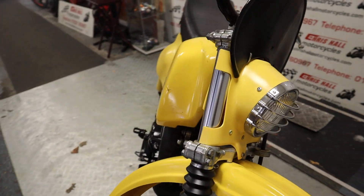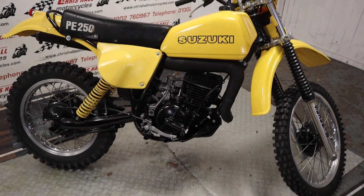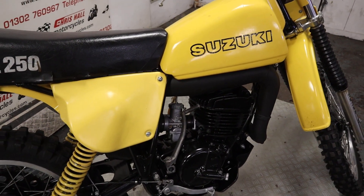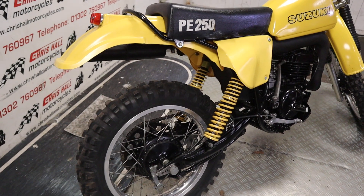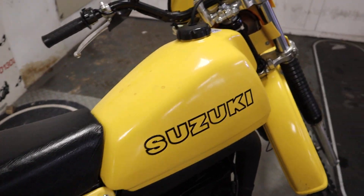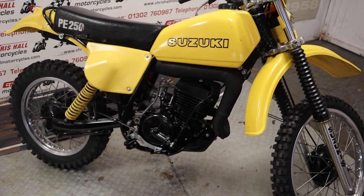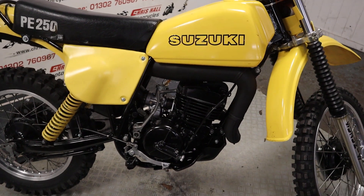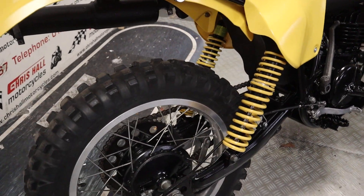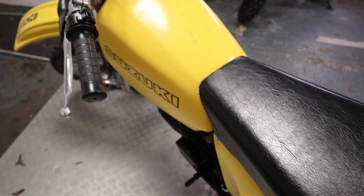I can offer nationwide delivery on this bike. I will struggle with finance because it's not registered, and we do struggle financing non-registered bikes, but we can offer nationwide or international delivery. If you don't know the price, there's a description below with the price and a link to our website where you'll find loads of high-definition photos. If you want to know anything else, pick up the phone: 01302 760 967, or email me at chrishallmotorcycles@googlemail.com.